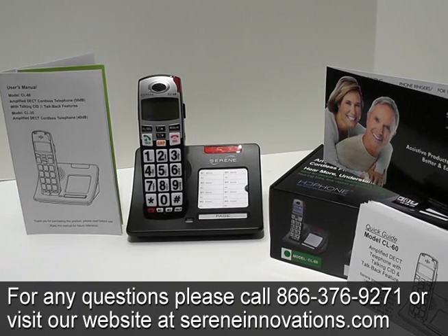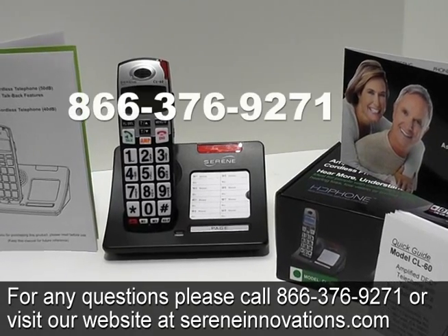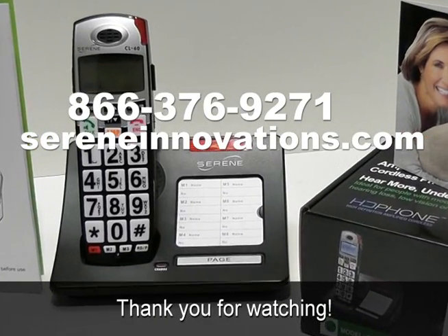For any questions, please call 866-376-9271 or visit our website at sereninnovations.com. Thank you for watching.